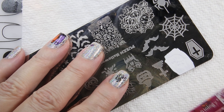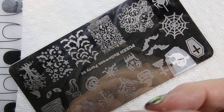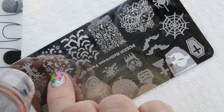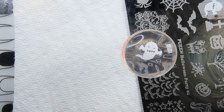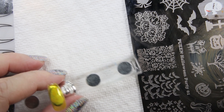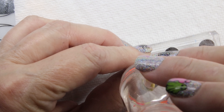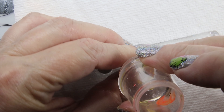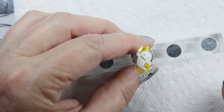I've got this little ghost design and I'm going to scrape it and get him off the plate. There he is — he's hard to see on here. I'm going to make sure my sticky base coat is mostly dry, and then I'm going to stick him on the nail.